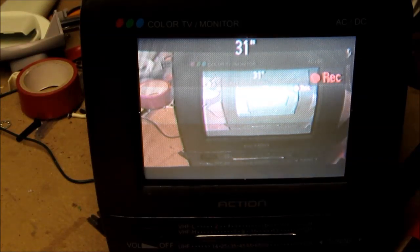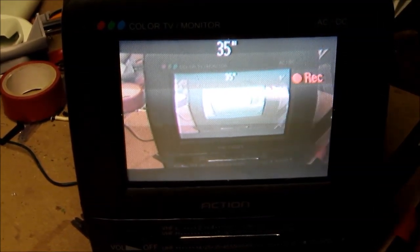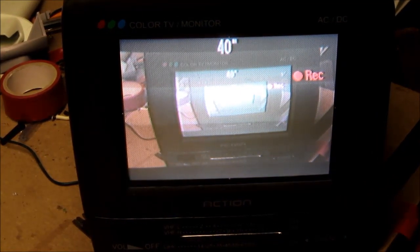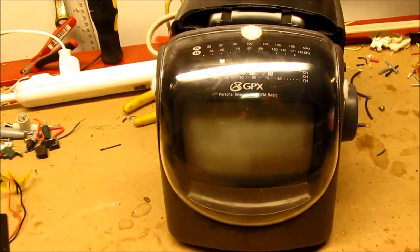Both work, except the color one has found a nice home as a monitor for the camera, so even if I'm not looking at the screen on the camera I can still tell what I'm focused on and what's in frame. But the black-and-white one over here is slightly less useful.